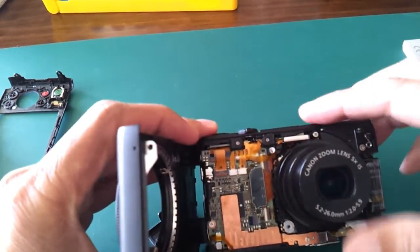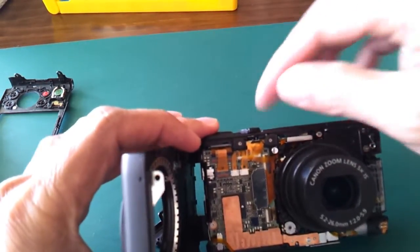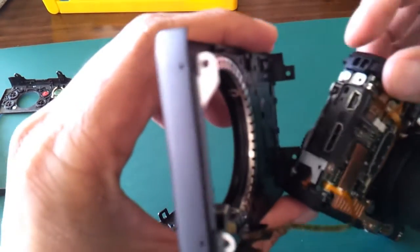Now we want to open the top. You have to release this screw, and there is one more screw from the side here.